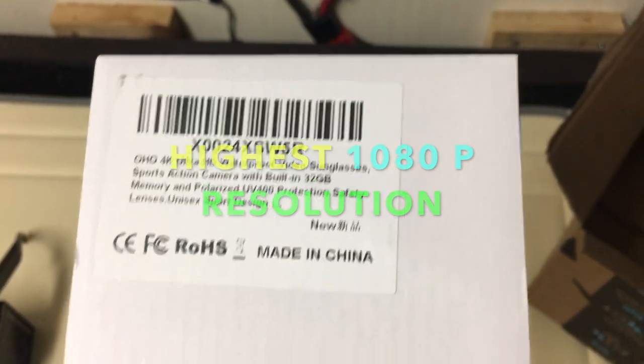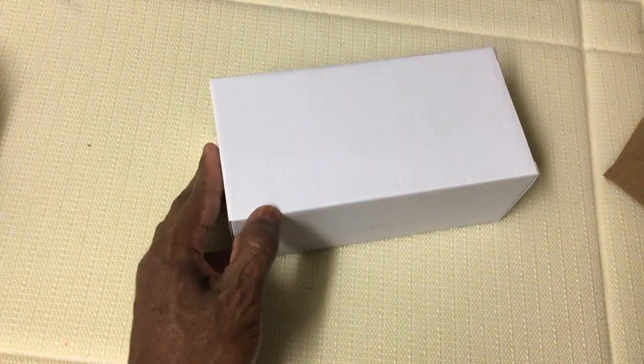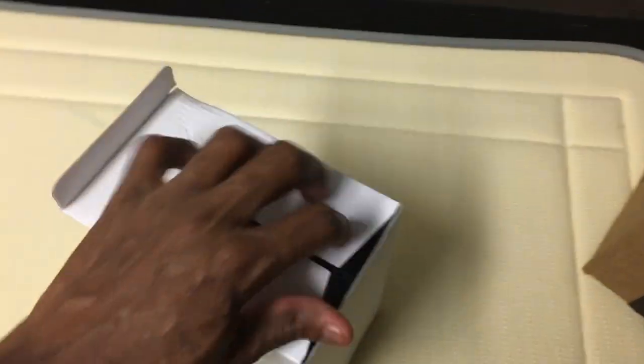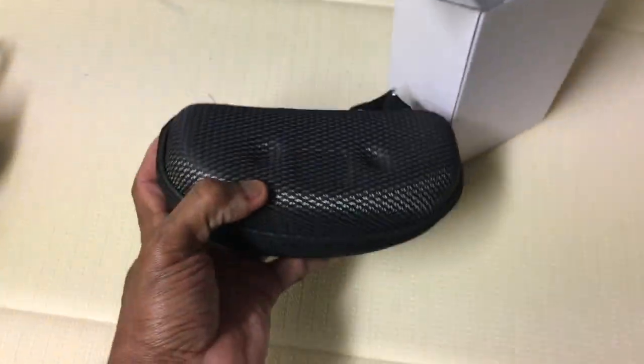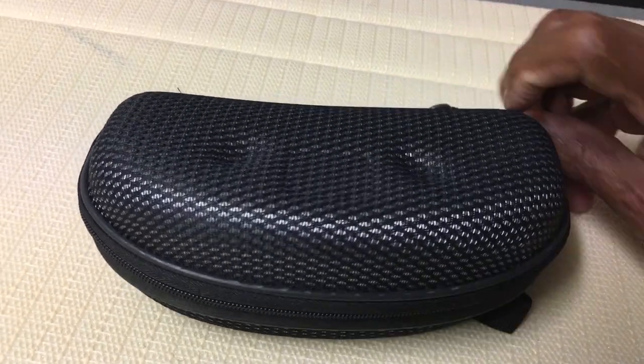I'm supposed to be getting ultra high definition video out of these. In fact, it should show like this phone is showing on one of my video pens — it shows excellent video. I wonder how these are gonna show. When I open it up, inside comes this glasses case right here. These are pretty big. I'm gonna unzip it and open it up inside.